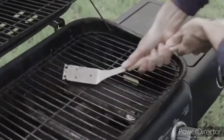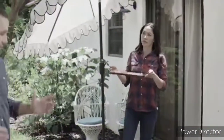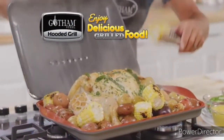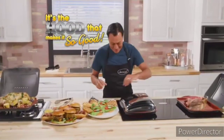You love to grill but hate to prep — the scrubbing, the scraping, all the back-and-forth trips your food is taking. Don't bring your kitchen to the grill; bring your grill to the kitchen. Hi, Chef Daniel Green here with my Gotham Steel Stovetop Hooded Grill — the most durable way to enjoy delicious grilled food every day. It's the hood that makes it so good.